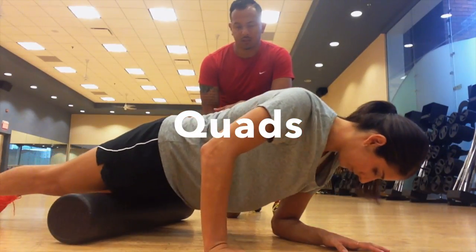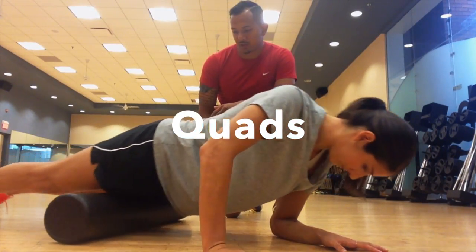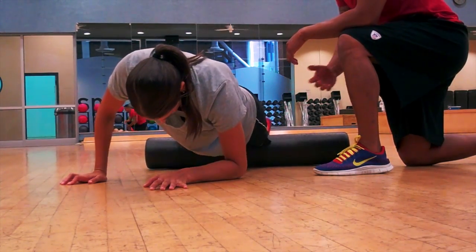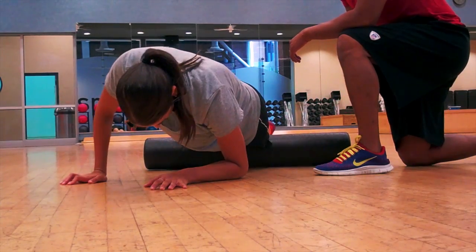On the quads, we're going in between the hip and the knee, looking for the areas that are tender and tight. Sometimes that can be directly in front of your quads, and sometimes that can be at a little bit of an angle.